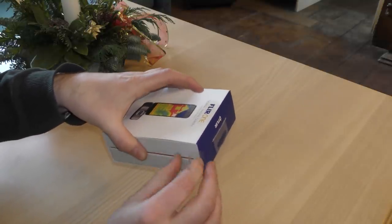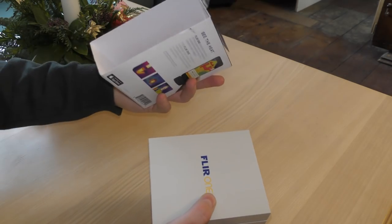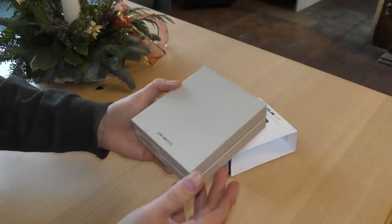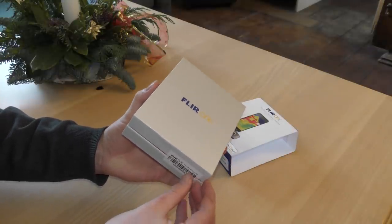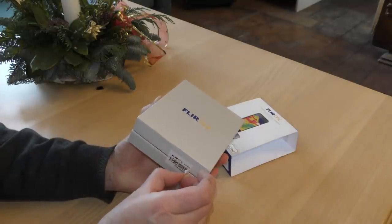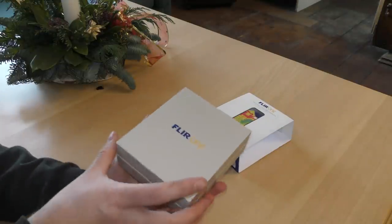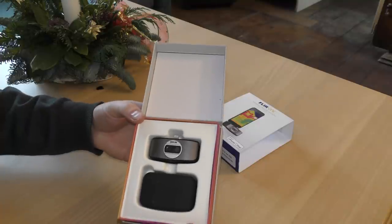I haven't had this open at all — I've had it for a few days but I've been waiting to make this unboxing, so this is a real unboxing for me. It slides out like that — very nice. There's another box inside and it's sealed, which is probably good. The box comes apart, so I'll remove this piece of tape and slide it open. That's apparently how the FLIR ONE is shipped.